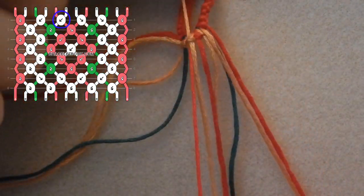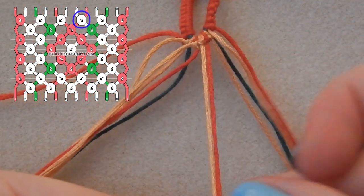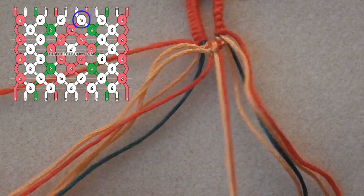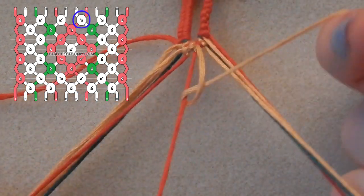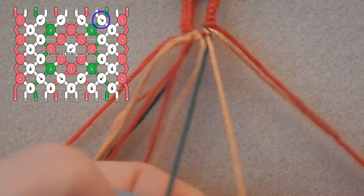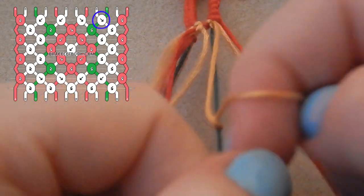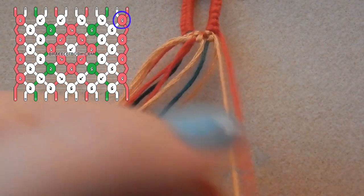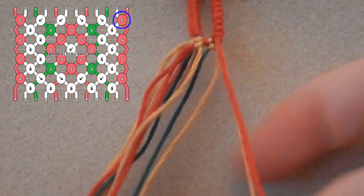Take the next gold strand and tie a forwards knot over the next strand which is a red strand, then we are taking the next gold string and tying a forwards knot over the green string. Then we're taking that final red string and tying a backwards-forwards knot over the gold. Wonderful stuff, row one is done.